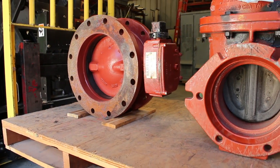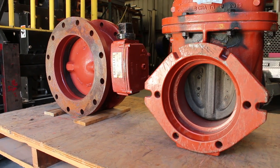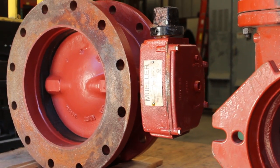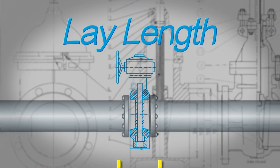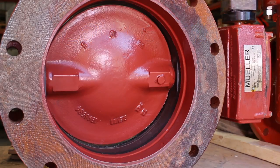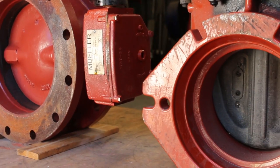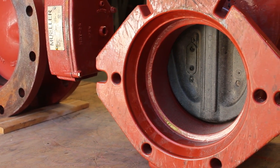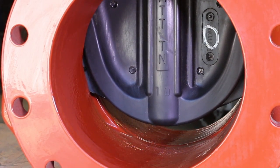There are many different types of valves, but the most commonly used valves connected to pipelines underground are butterfly and gate. Butterfly valves have a shorter lay length than gate valves. The lay length is the distance between the connections on either side of the valve. Butterfly valves are operated by a rotating disc. Gate valves tend to be larger in size compared to butterfly valves and are operated by lifting the gate up from the seat or bottom of the valve opening.